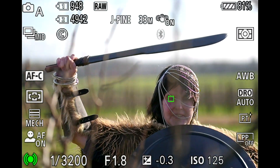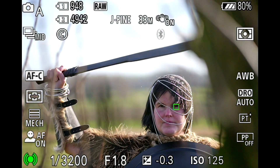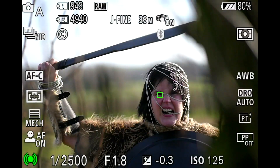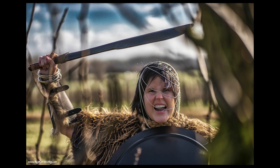First up, the Sony 85mm F1.8 for E-mount — not a G, not a G-Master, just a simple, rather affordable portrait lens. It found the eye without even thinking, even with the wide focusing area on. As expected.